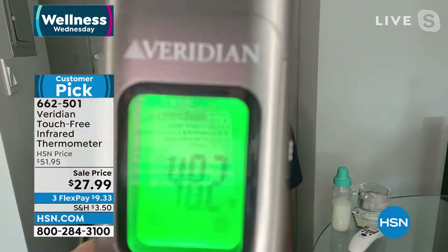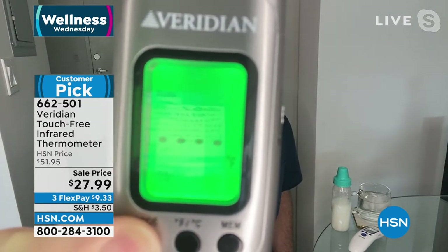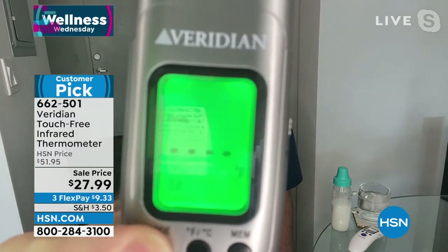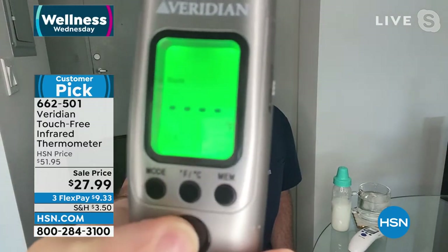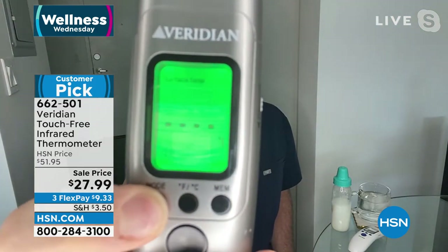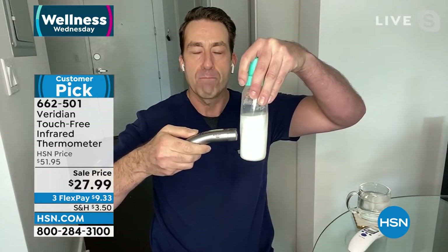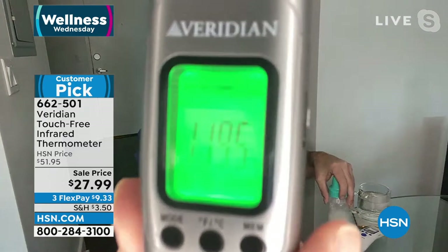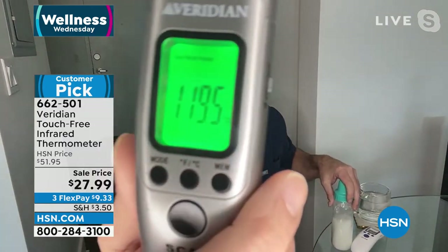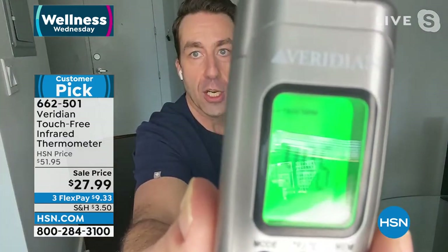This does so much more than just take your temperature — it stores 32 readings in memory so you can trend information, which is what your doctor wants to see. Is your temperature going up or going down? It can also take room temperature. Now let me give you a quick tour. Press the button in the middle to turn it on. The memory button lets you skim through previous readings. The mode button cycles between body, room, and surface temperature.